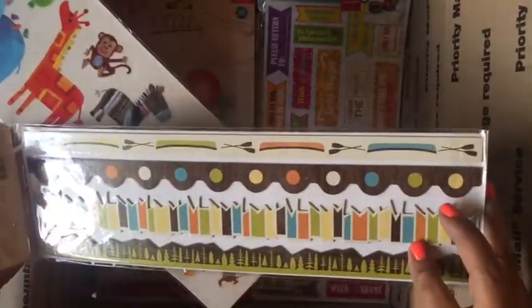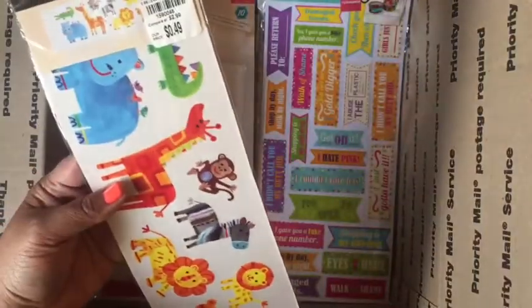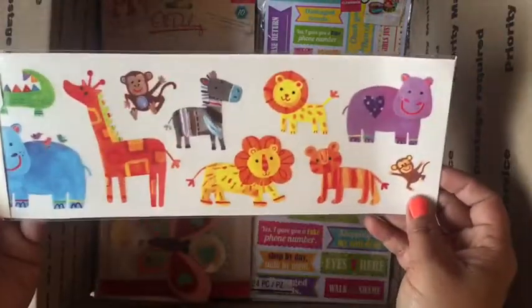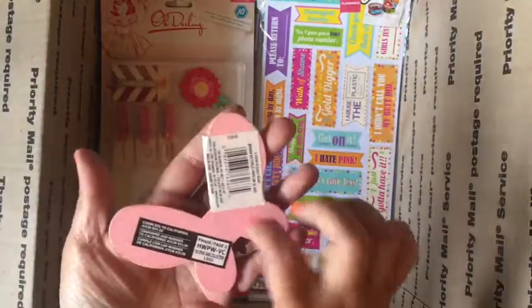Really cute like a camping or summer camp theme. Here are some rub-ons with cute animals, and here's another one of those wood pieces.